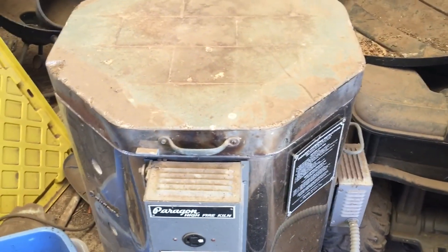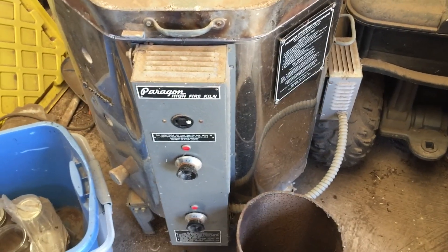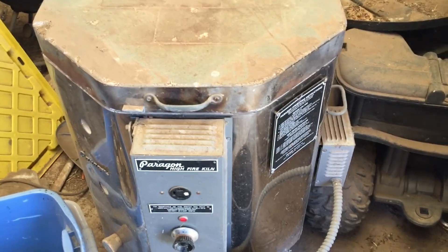I'm supposed to let those get red hot so they have a nice glow to them, and then let them cool down slowly. I'm doing this today because I want to start melting some aluminum and copper tomorrow.